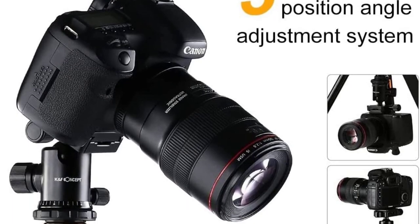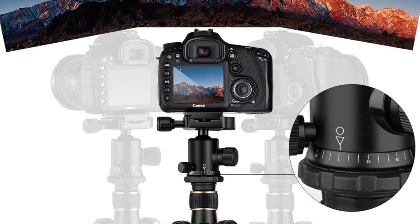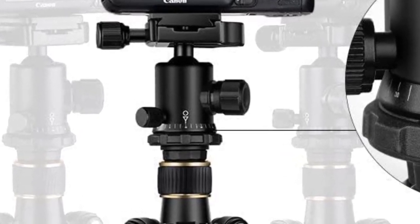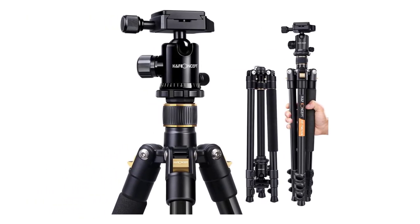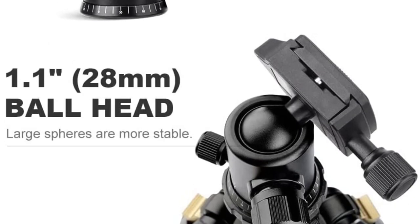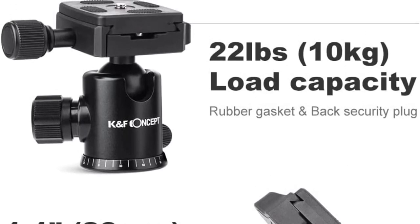What sets this tripod apart from others on this list is its quick release plate, which makes everything more convenient when you are on the go and don't have much time. The included portable tripod bag keeps the travel tripod protected from dust, dirt, moisture, and bumps — something very predictable while traveling. This is a popular travel tripod and, in my opinion, one of the best lightweight travel tripods out there.